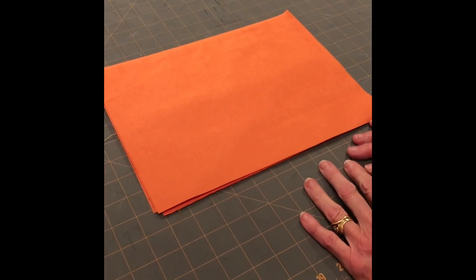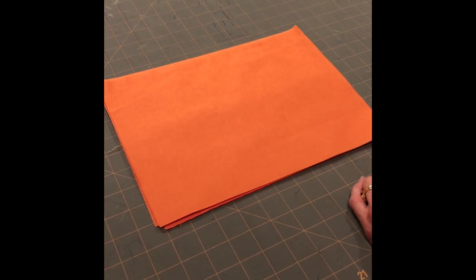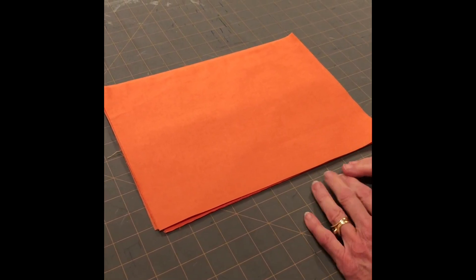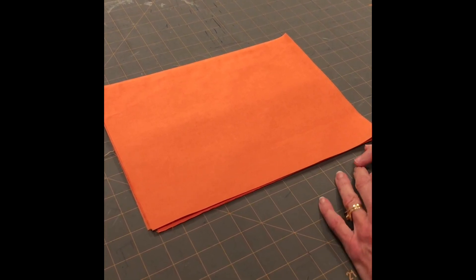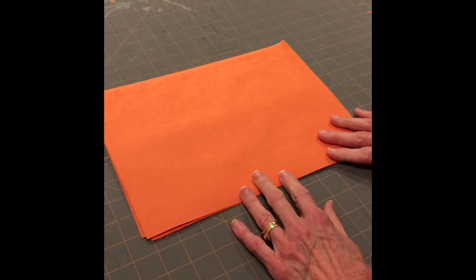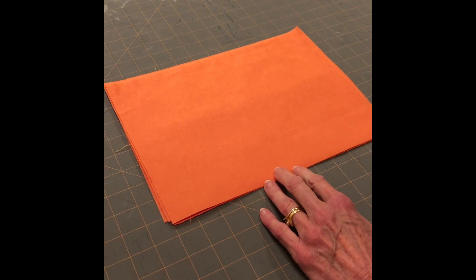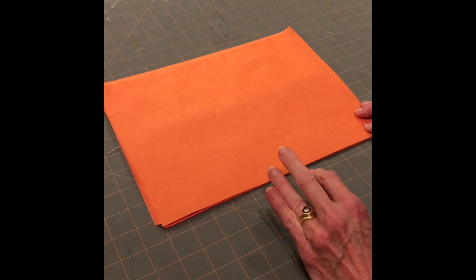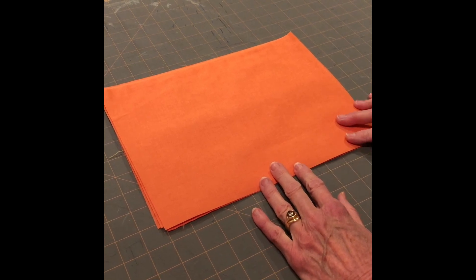We're back again with a little video. This is a video for mask number three. If you made mask number one, you'll recognize that this is exactly the same mask, but what we're going to do differently this time is show you how to mass produce your masks. It's going to go a lot faster. It's kind of production line sewing, and if you've just made garments you may not have had a chance to learn about mass production sewing, but that's what we're going to show you with this mask.